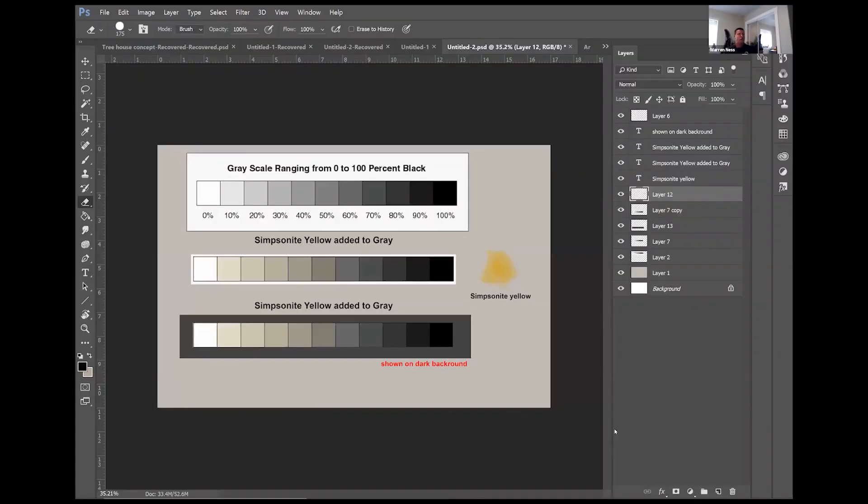Mixing a color — a lot of times guys will start with the color and then add gray. The problem is you're on the wrong side of the scale. I want to show you what a 20% gray looks like, at least in digital form. Here's a simple bar chart going from zero percent on the left to 100% — which is black — on the right. That 50 is your midtone.